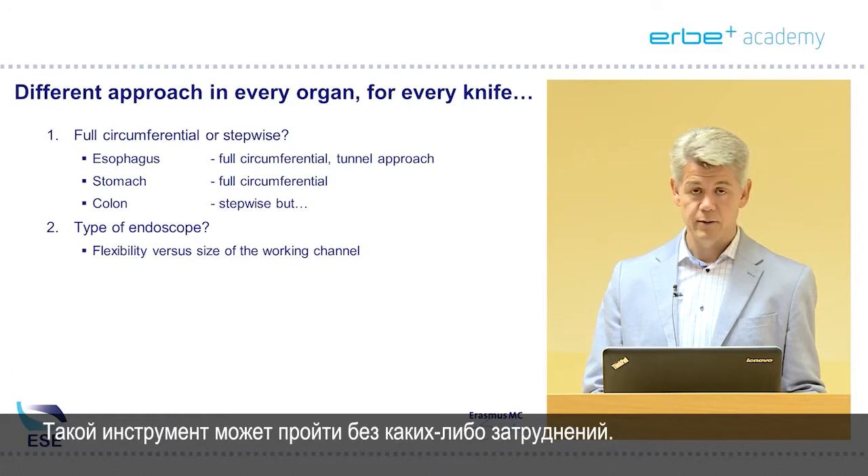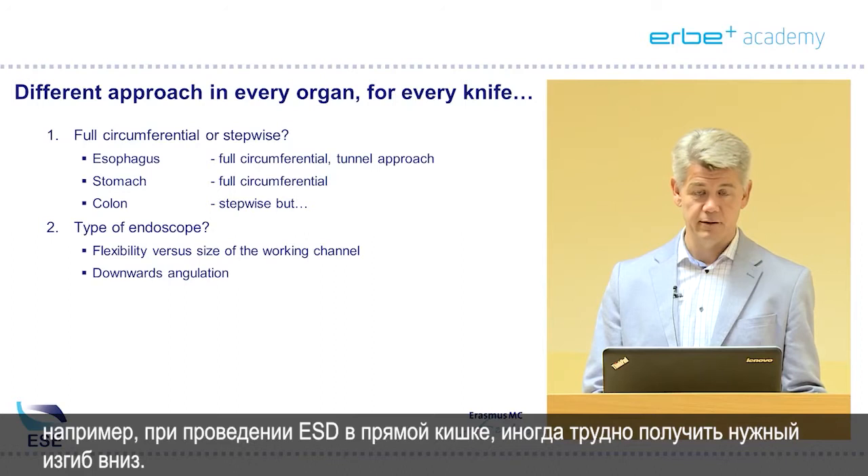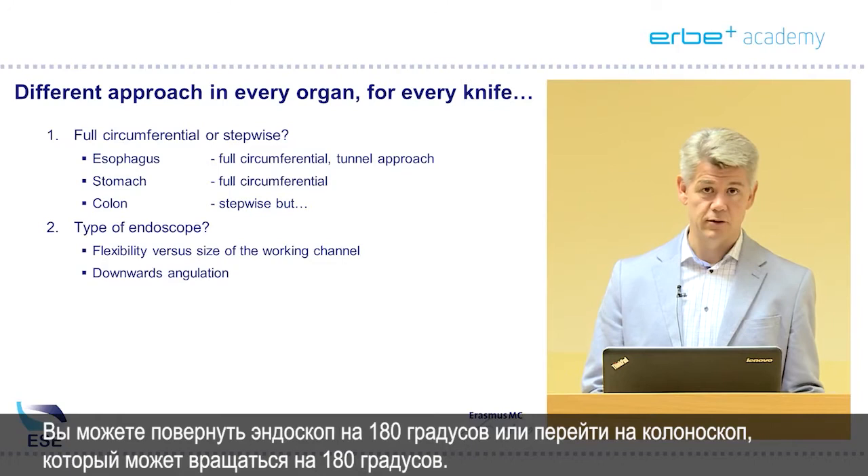The instrument can pass through without any problems. There is a drawback: a normal gastroscope has a 90-degree downwards angulation, so for instance for ESD in the rectum it is sometimes hard to have the downwards angulation you would like. You can rotate the endoscope 180 degrees or switch to a colonoscope which can rotate 180 degrees.